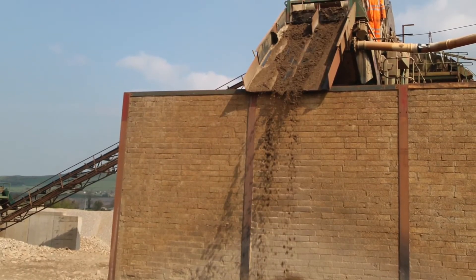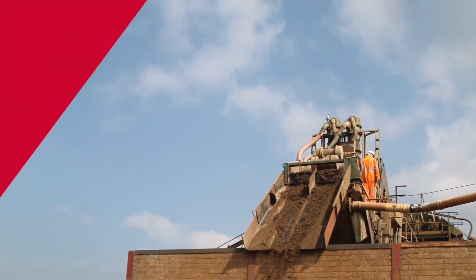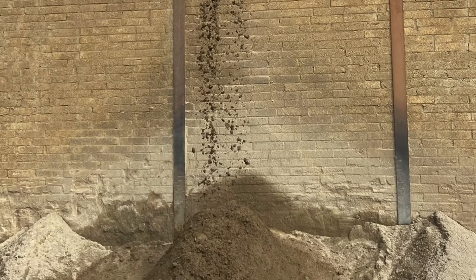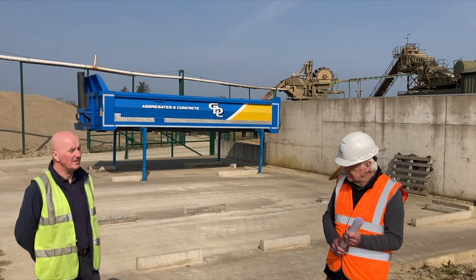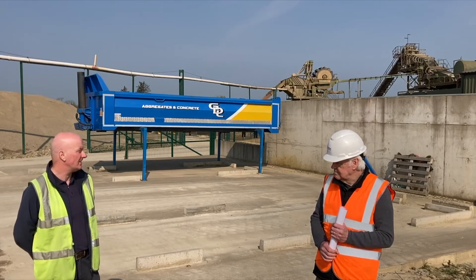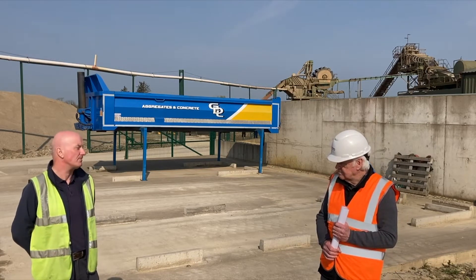How has the Fines Master 120 bucket wheel affected your business? Well, firstly it has saved us a lot of sand going to waste — going to the farms — probably somewhere in approximately 30 to 40% which is left as more saleable product. Also with the dewatering screen, we can use the sand quicker as opposed to having it for a week or ten days to dry. We can use it maybe in three days for a ready-mix business.